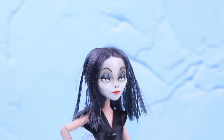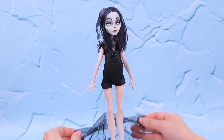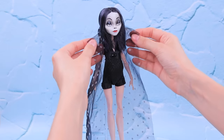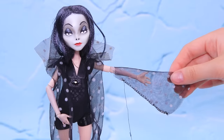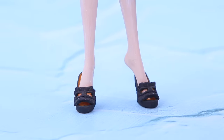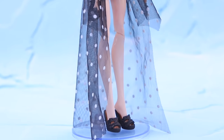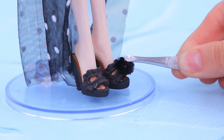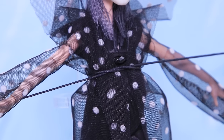Morticia doesn't want to be tan. But how can she stay pale if it's so hot outside? Let's make a shawl out of chiffon fabric to protect her pale skin. Use a couple of pieces to make puffy sleeves. Put on the sandals — cara mia! Do you like them? Not spooky enough. But fluffy pom-poms make them look better. Secure the shawl with an invisible belt.